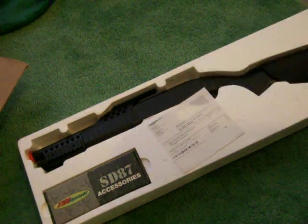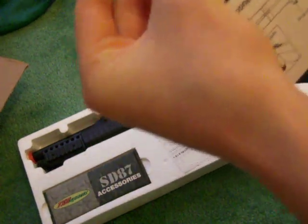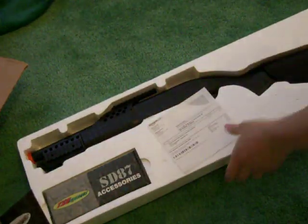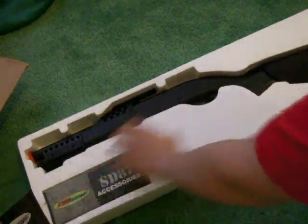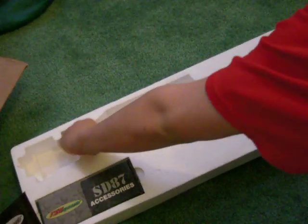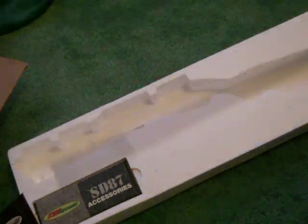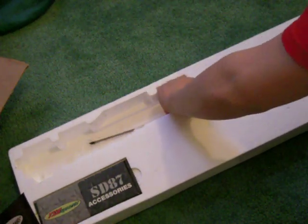You get your instructions in there. You also get an unjamming rod right here — I'll just put that back since I don't really use it.